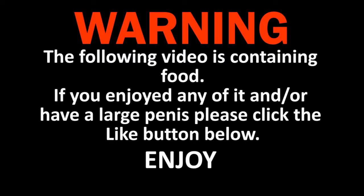Warning, the following video contains food. If you enjoyed any of it and or have a large penis, please click the like button below.